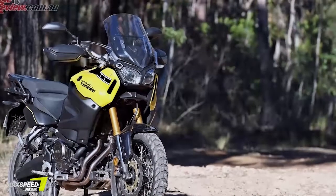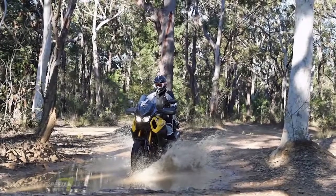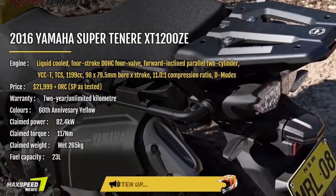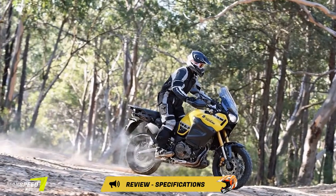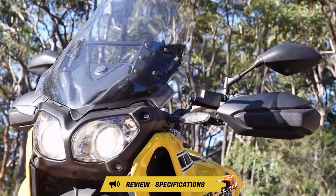The big 1200 adventure bike is a true long-distance tourer. Carrying some 23L of fuel sees huge distances between fuel stops, which makes this ride ideal for touring in Australia. I was averaging around 4 to 5L per 100km over a huge variety of riding, and this consumption hardly changed.